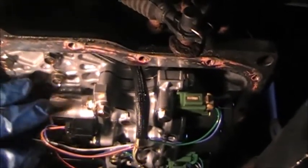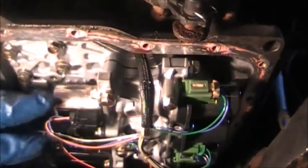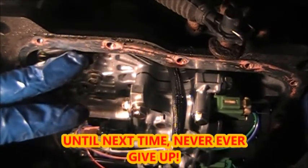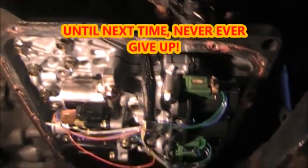The only thing left is to scrape this old gasket material off. You can go back with silicone, or they sell a valve body gasket. Scrape it off, put a valve body gasket and a pan gasket on, fill it up, and you'll be ready to go.